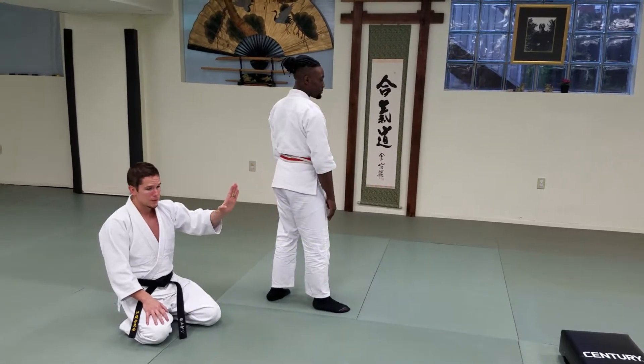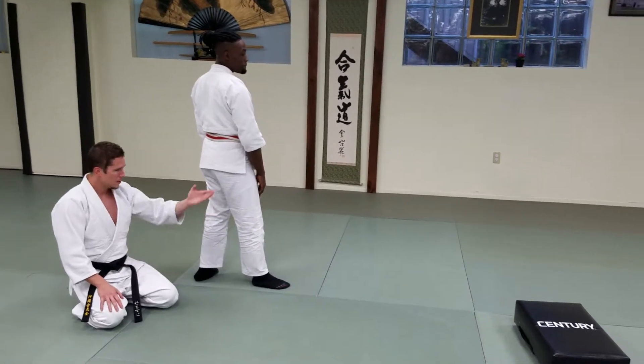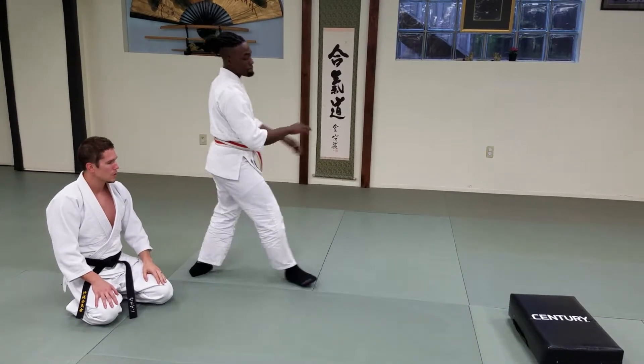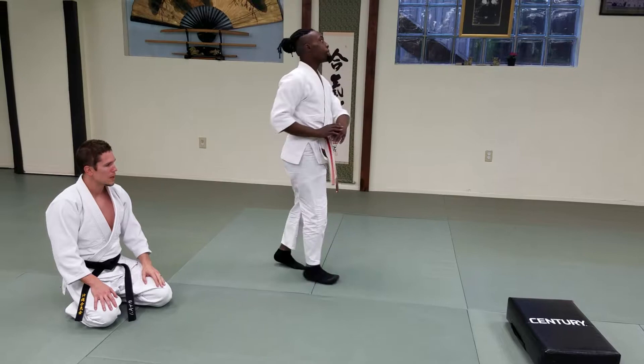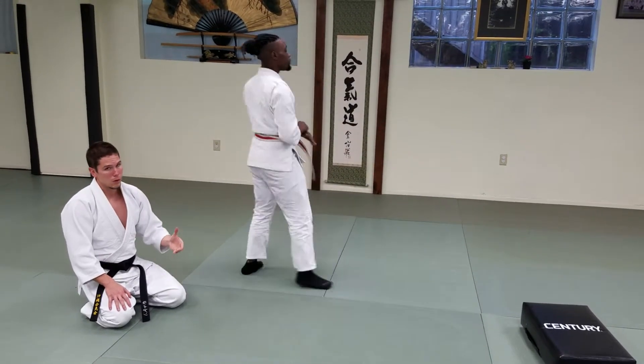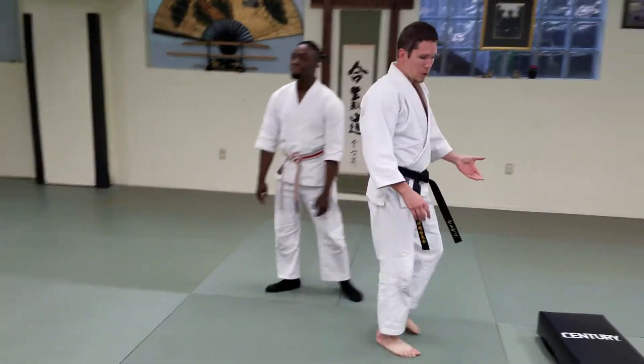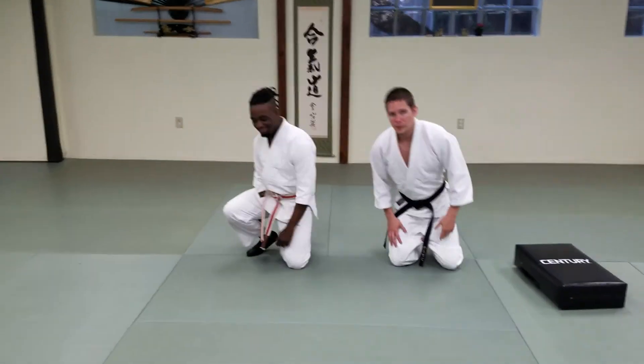Toes aren't straight up — that's a different kick, that's Mae Geri. Toes are going to be to the side, which gives us the Yoko Geri kick. So a couple more big ones, Caleb. Toes to the side. You can kick high, you can kick to the midsection, or you can kick low — up to you, depending on where your target is. Yoko Geri and its completion.